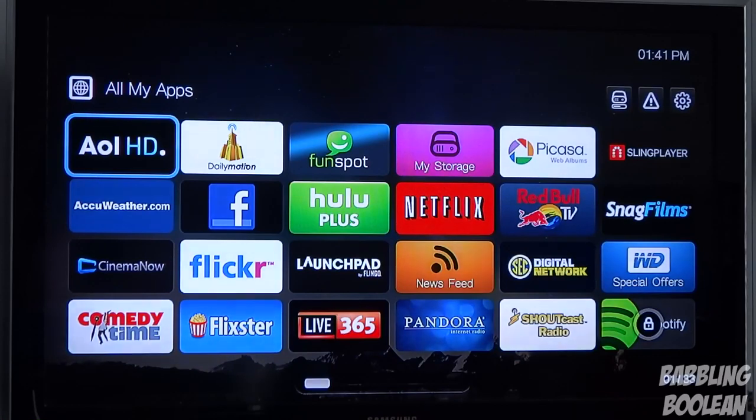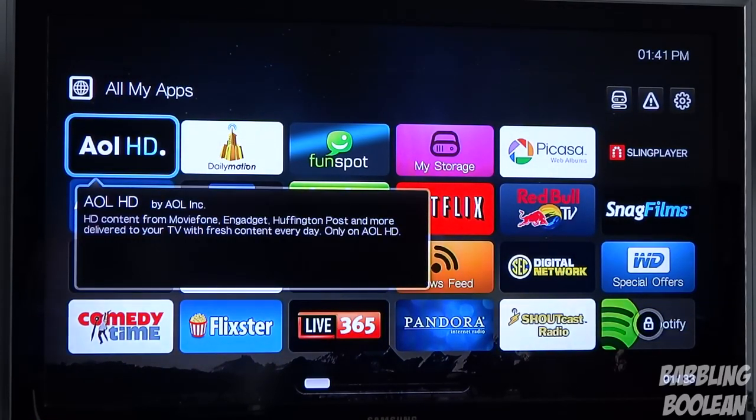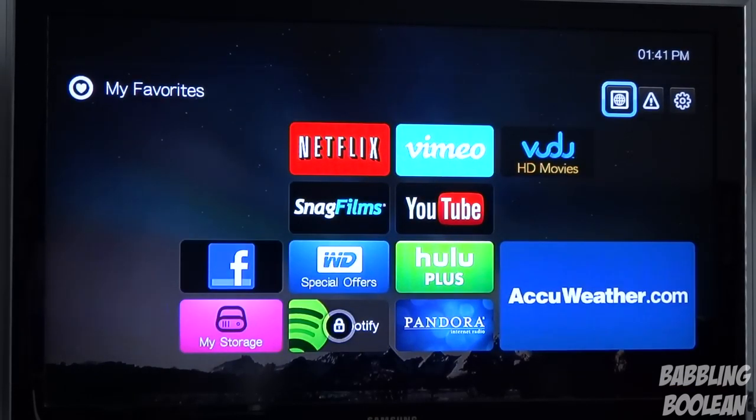If you want to get out of the entire apps listing and go back to your favorites and pre-divided sections, just press the back button on the remote and you go back to your default page. Now I'm going to demonstrate the more popular apps for you — like Netflix, Hulu Plus, and YouTube.